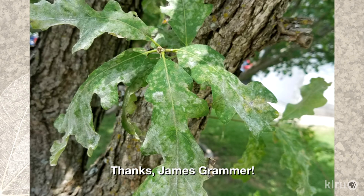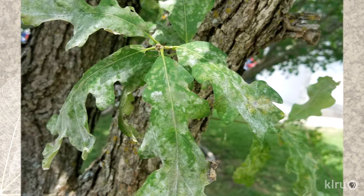Well, James, from your photo, it appears to be a bit of a powdery mildew infestation. Although it's unsightly, powdery mildew isn't usually too much to worry about, at least not on a deciduous or semi-evergreen species such as oak, which will drop these leaves and make new ones at some point anyway.